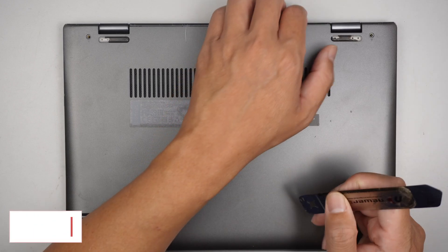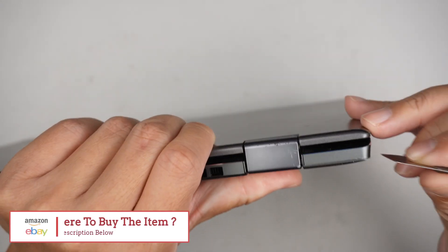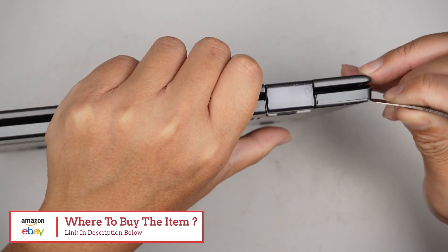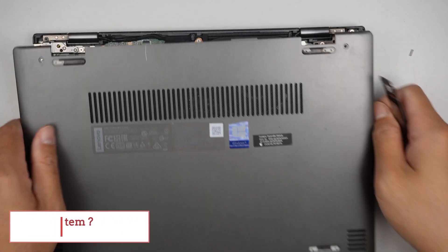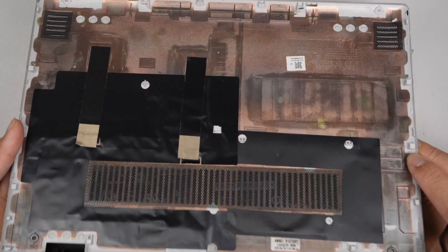The next step is to get a metal prying tool, go in between the cover here, and just remove the entire back cover.